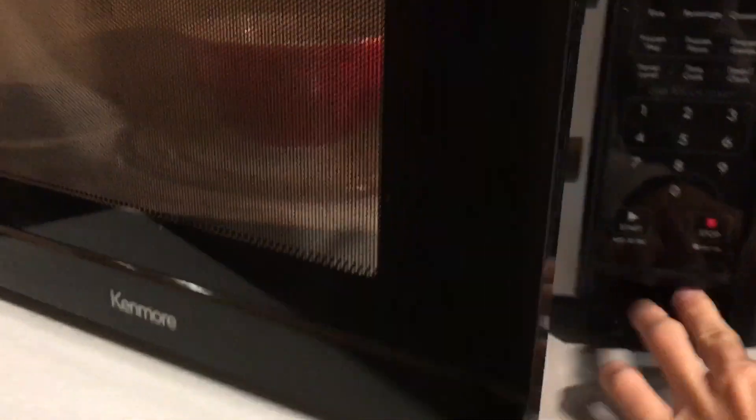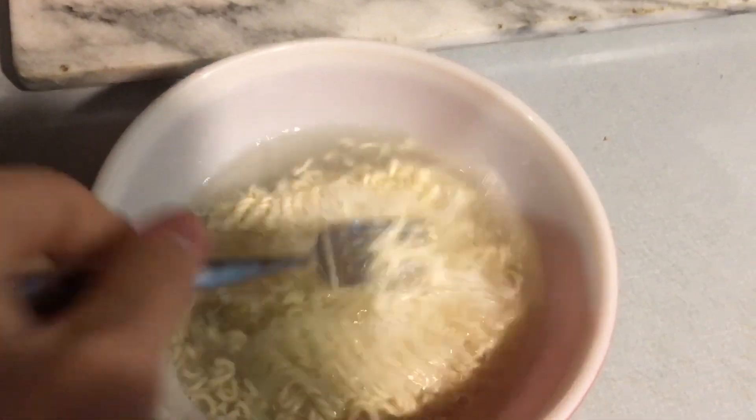Alright, 10 seconds left — we're up to a total of two minutes microwaving. Alright, take it out. It's a little hot, but you see how it's a little smushy? You gotta separate that smushiness.